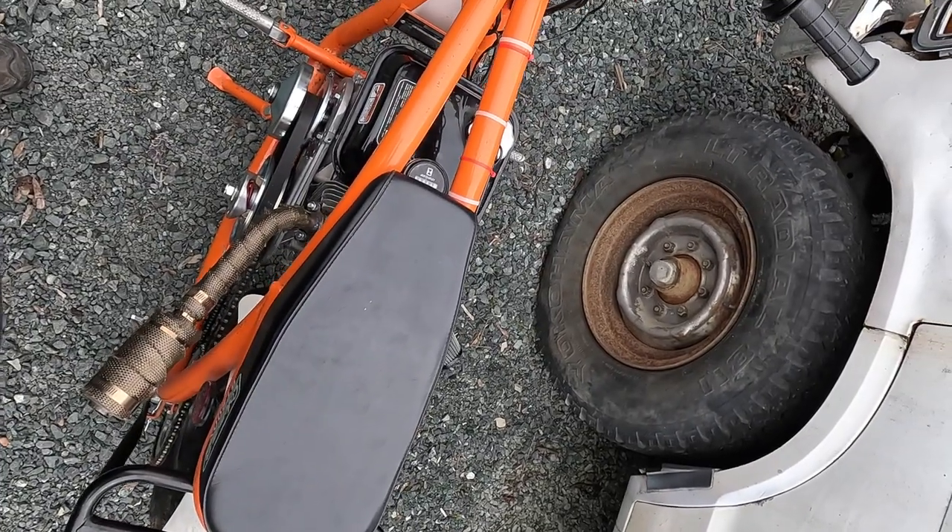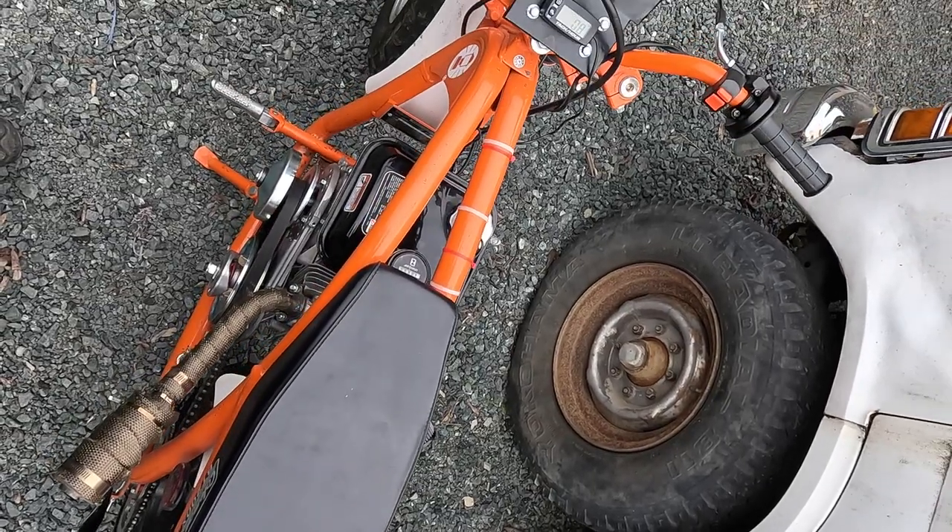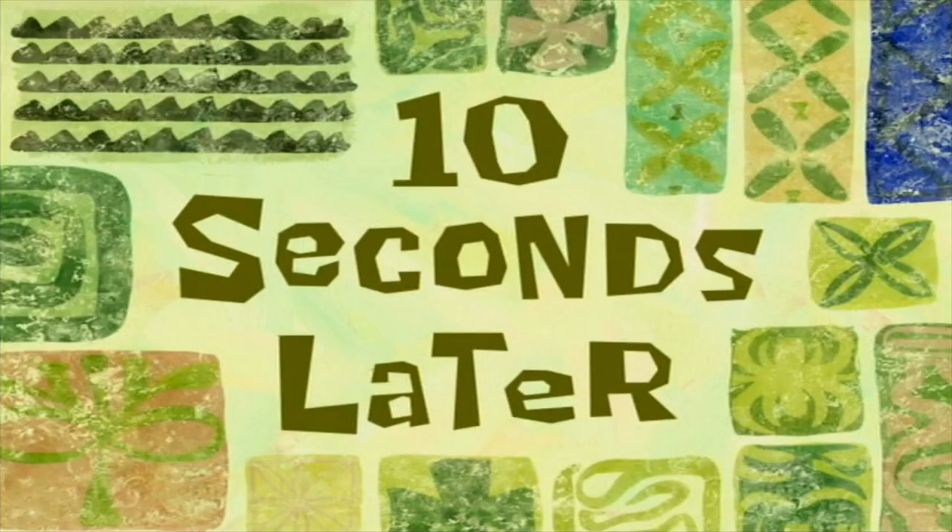Wrong way — that was too lean. I'm going to have to change the needle in the other direction and make it a bit richer. Five minutes later... much better. I think I need to move up one or two jet sizes in the carb though.